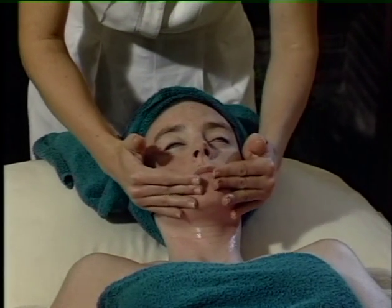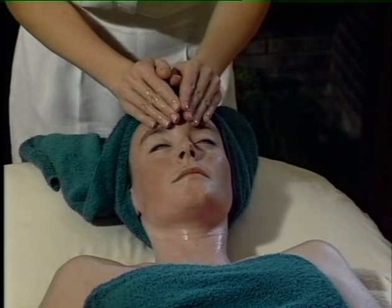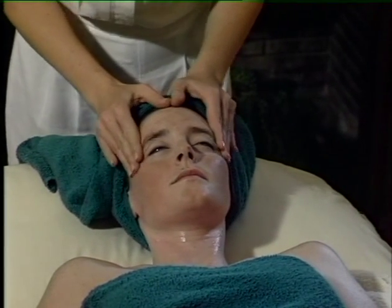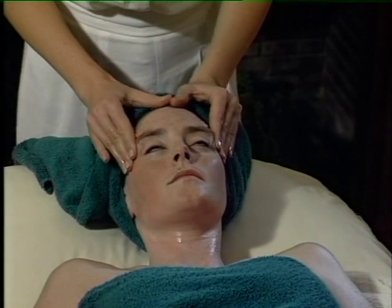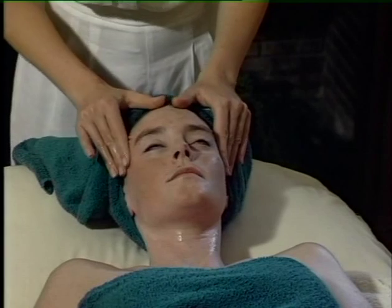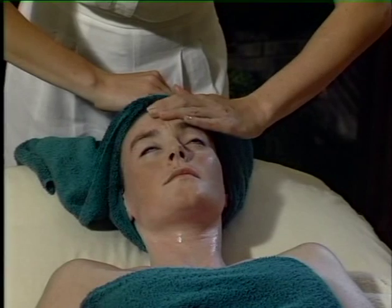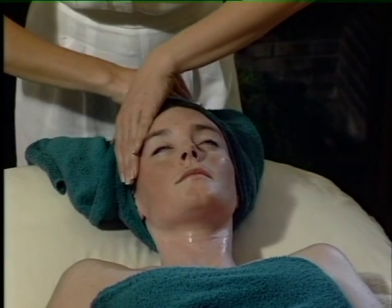Then working in sections, gliding over the cheeks and up and across the forehead. Circling around the temples — this is very relaxing and wonderful if people are suffering from headaches. You can also just gently sweep your hand across the top of the forehead. Very relaxing movement.